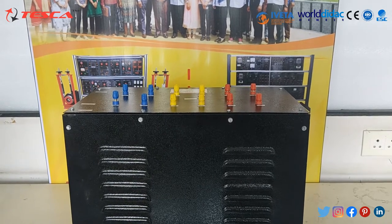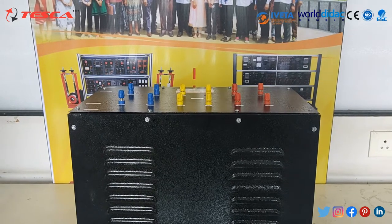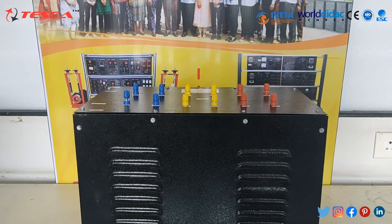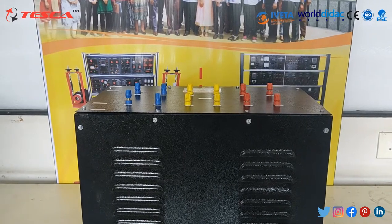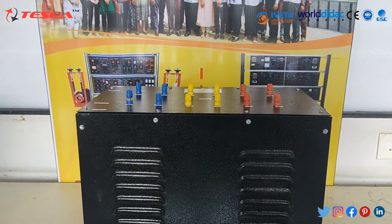A basic three-phase transformer consists of three sets of primary windings, one for each phase, and three sets of secondary windings wound on the same iron core. Separated single-phase transformers can be used and externally interconnected to yield the same result as a three-phase unit.